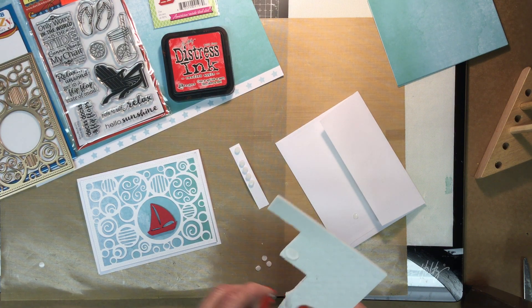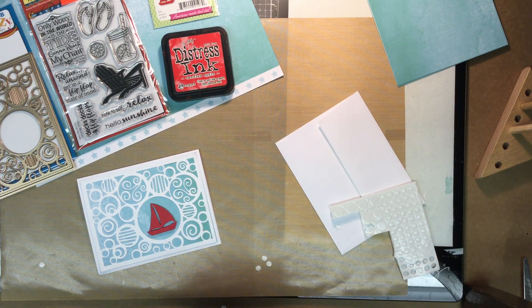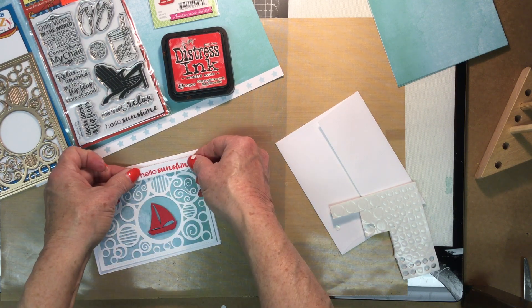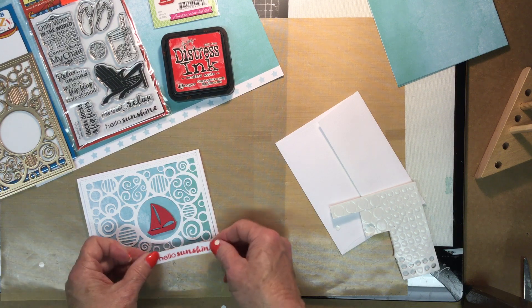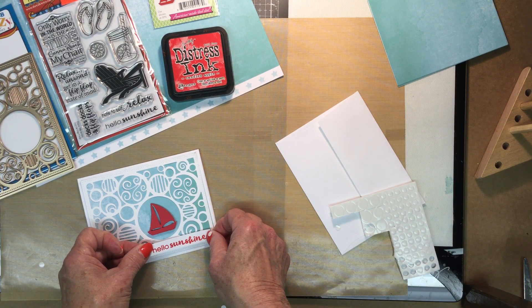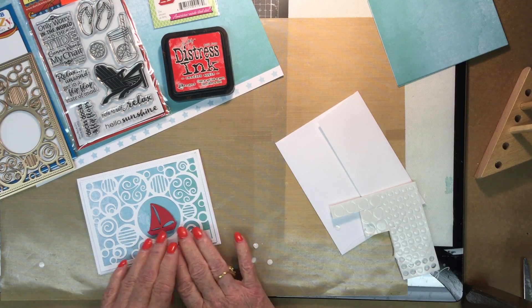And that's really all there is to the card — good for any occasion, I would think. Just a greeting: 'Hello Sunshine.' You could put it up here, over there — I kind of like things on the right-hand side for some reason. There we go, and that's your card.